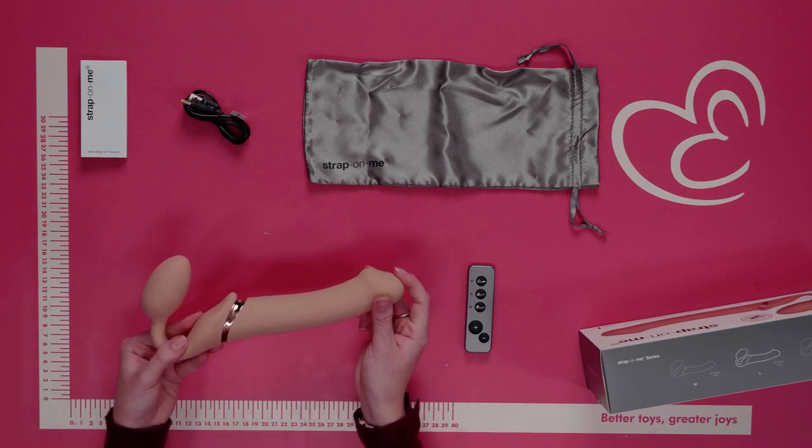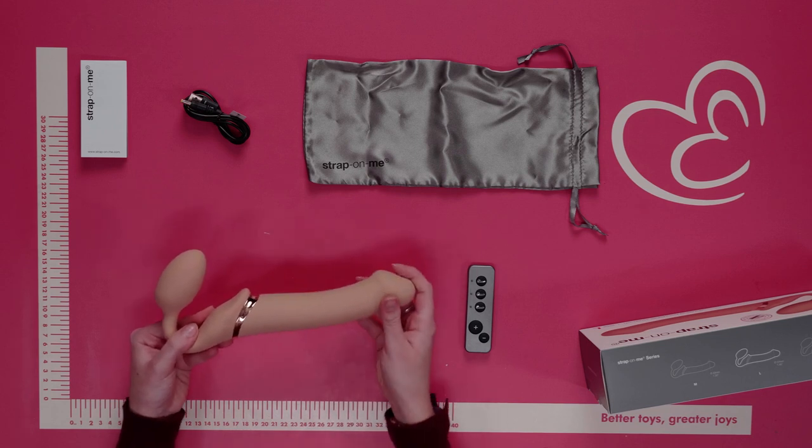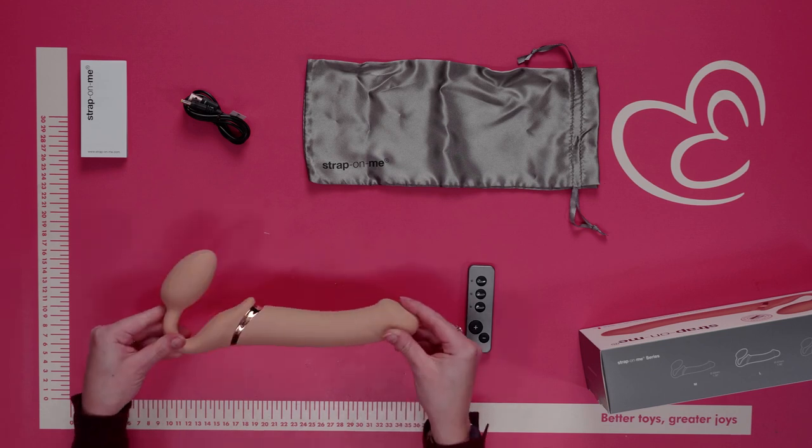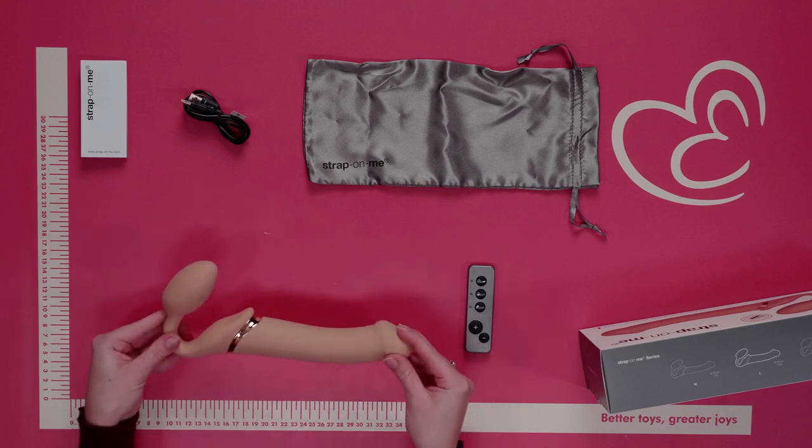Once the woman has inserted the short end, she can then penetrate her partner with the long end. The vibrator features three separate bullet vibrators for maximum pleasure, and each bullet can be controlled separately with three vibration settings and three speeds.